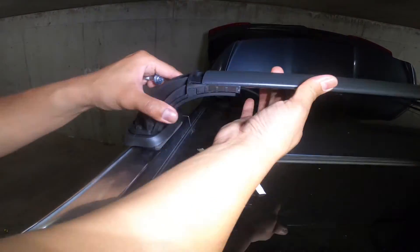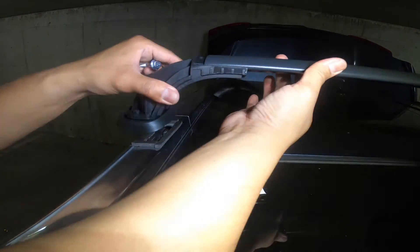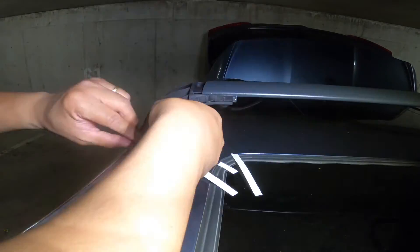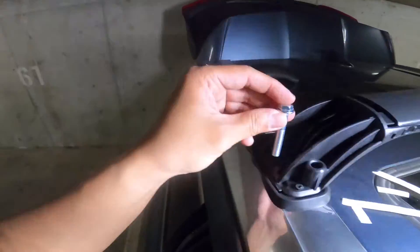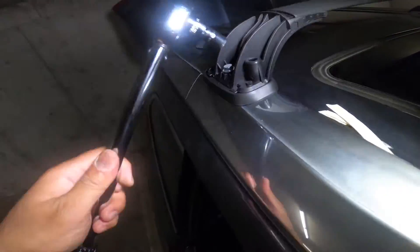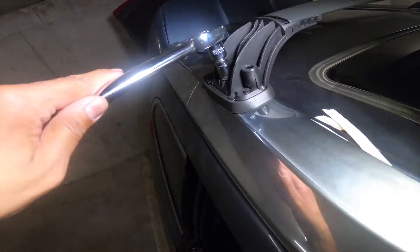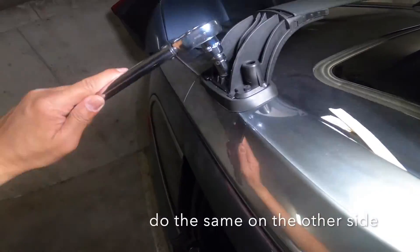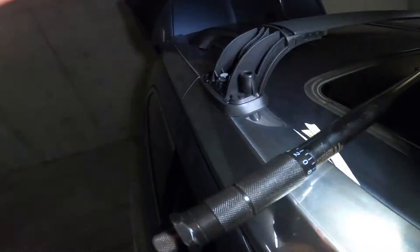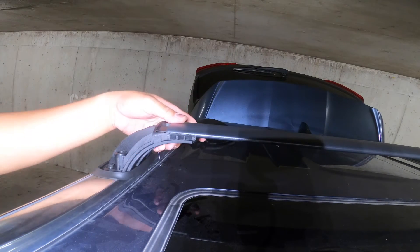Adjust the bracket to match the center hole for the bolt. Use a torque wrench to tighten the bolts to six foot-pounds, then tighten the screws on both sides of the bracket.